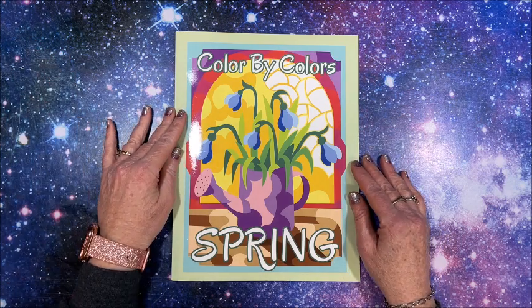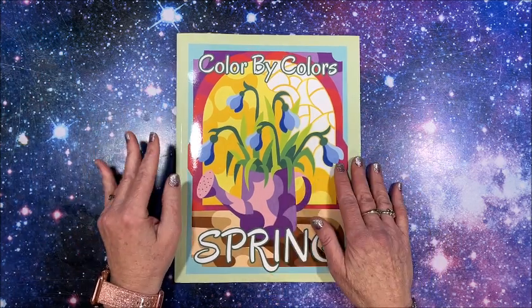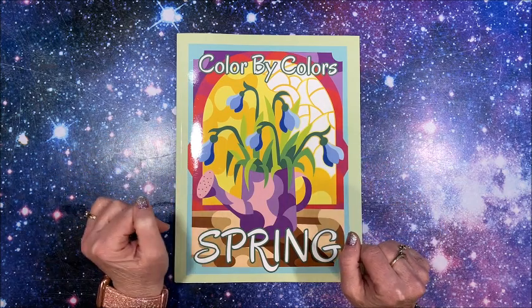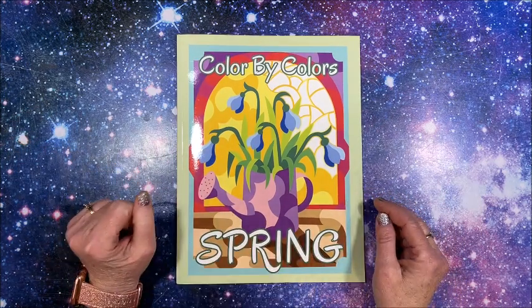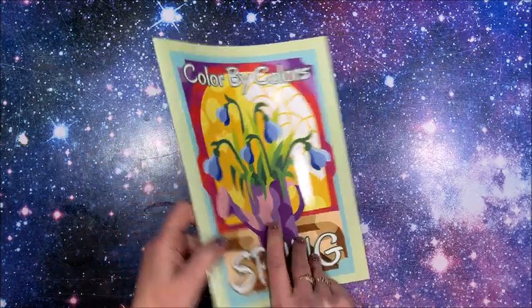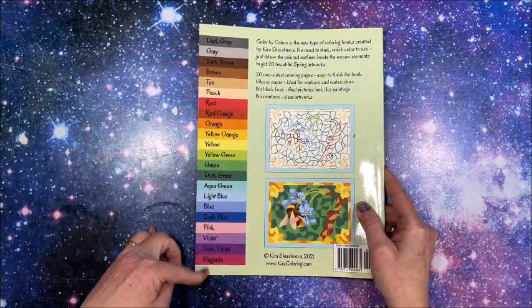Hello everybody and welcome back to Lisa's Coloring Corner. Kira Shersneva came out with a new color by colors book — this one is called Spring. Isn't that pretty? I love the colors. This is the back cover showing her standard color palette.